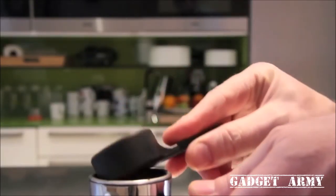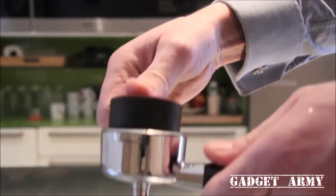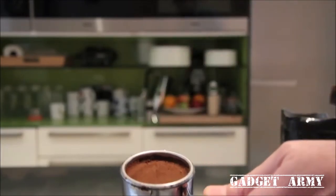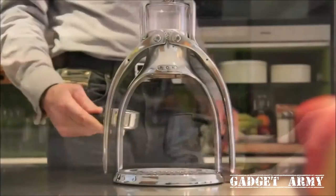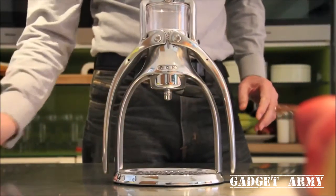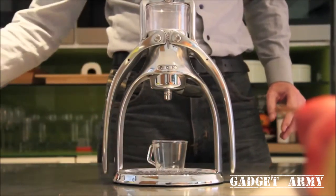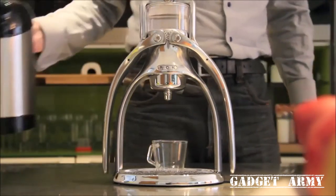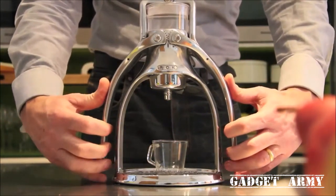When you load the filter with coffee, make sure you tamp it down to create a smooth, even surface without cracks or gaps. I also warm the filter before adding the coffee. Lock the portafilter into place and sit your warm cup centrally on the base. Now pour in the hot water, just off the boil. I like to slightly overfill the chamber to create a bit more pressure.